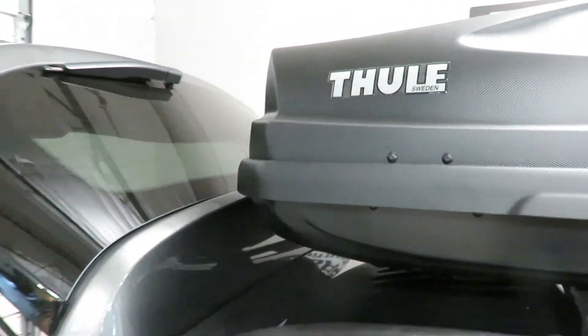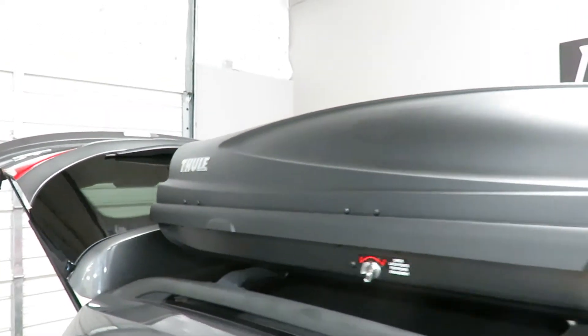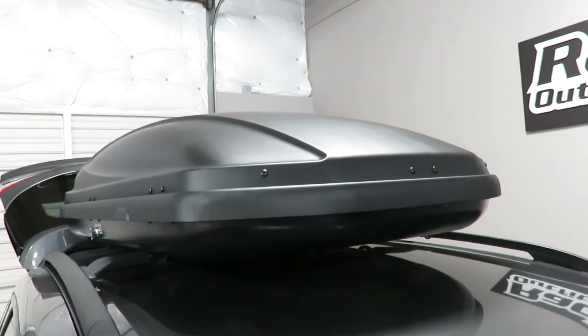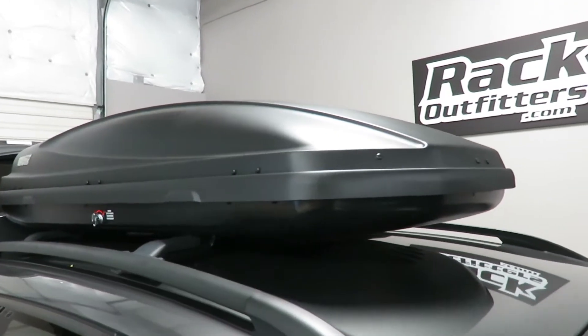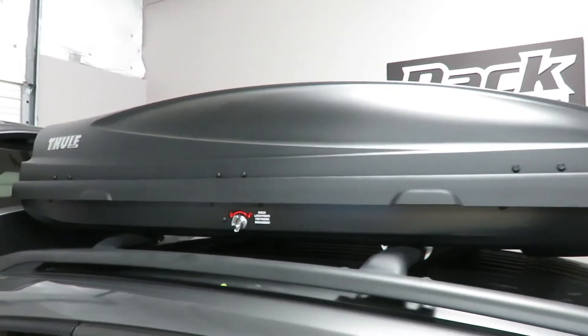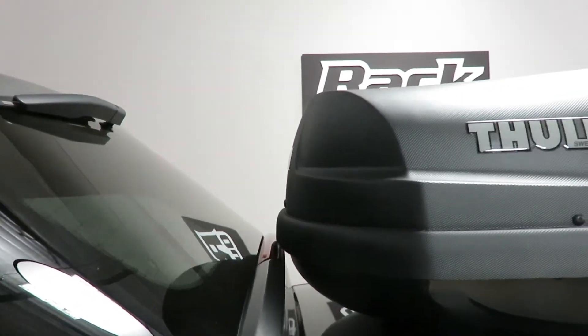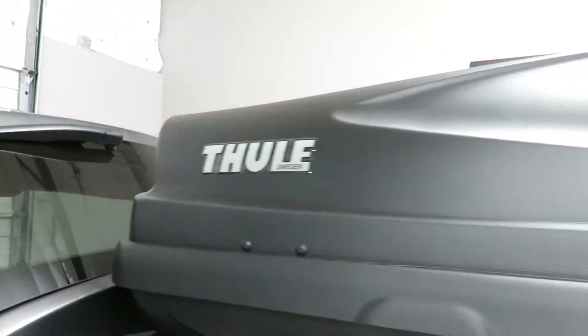This box measures 74 inches in length, 36 inches wide, and 6 and a half inches tall above the cross bars. It is a dual sided opening box constructed of ABS plastic for excellent strength and stiffness and light weight.